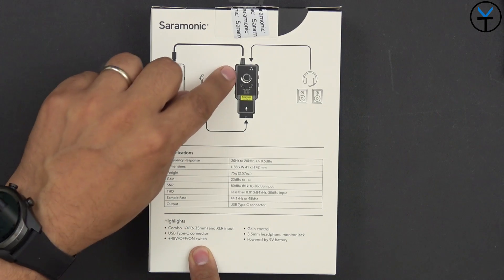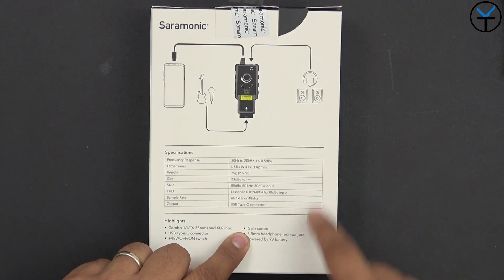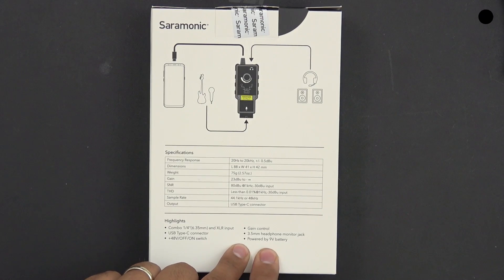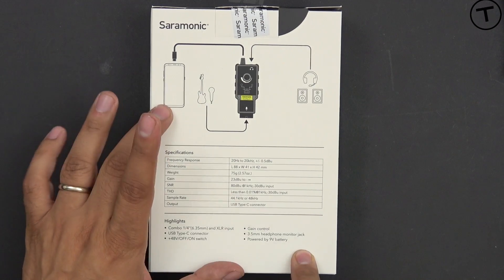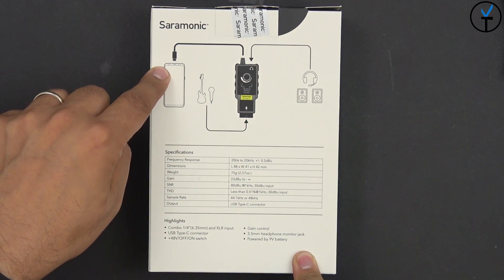It has power on and off, and we have the ability to control the volume on it. It does have a 3.5mm headphone jack for monitoring, and it is powered by a 9V battery which is not provided. That's how we provide power to our devices because it's not pulling power from our smartphone.